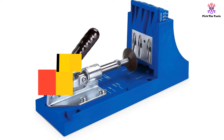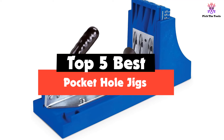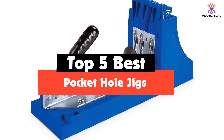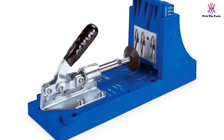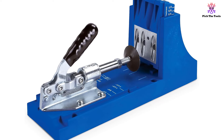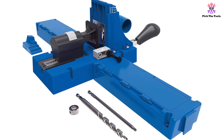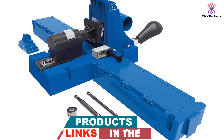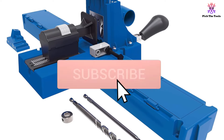Hey guys, in this video we're going to be checking out the top 5 best pocket hole jigs available on the market for their true quality. I made this list based on my personal opinion and hours of research, and have listed them based on popularity, quality, price, durability, user opinions and more. If you want to see more information and the updated price, you can check out the description below, and also make sure to subscribe for more reviews.